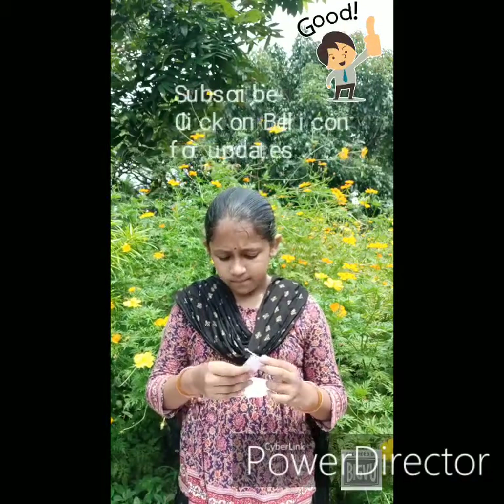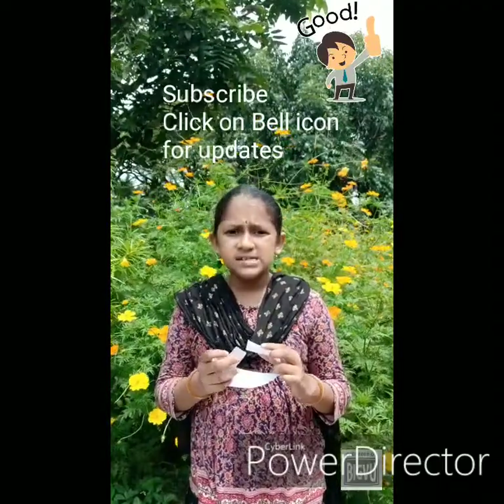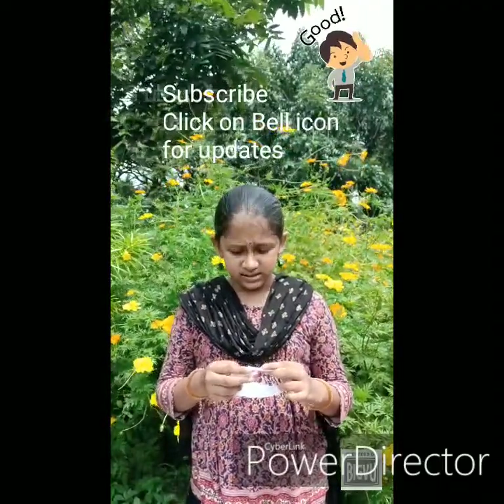But wait! Here's a small twist. Twist your right hand end of the strip by 180 degrees like this. Then put some glue and stick it to the other end like this.